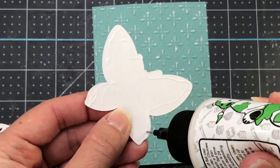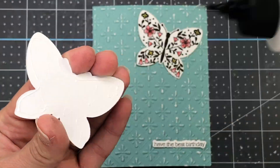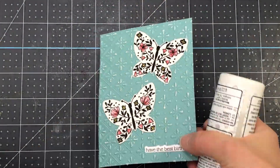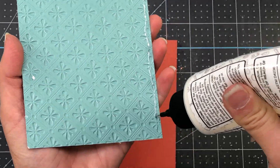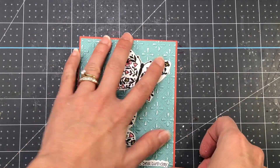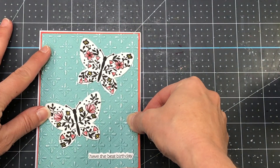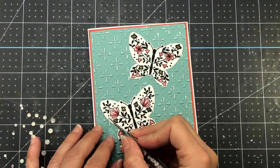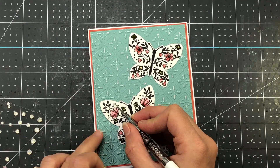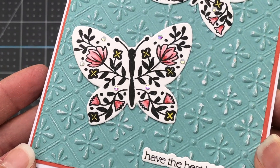I cut my embossed panel down to four by five and a quarter inches and added the two butterflies and the sentiment to that panel. I then cut a piece of orange cardstock from the same paper pad to four and one-eighth by five and three-eighths inches, added the butterfly panel to that, and finished by adding it to an A2 size card base. The last thing I do is add some Spellbinders Crystal Mix to some of the areas of the butterflies, and that completes my cards for today.